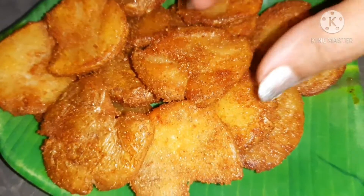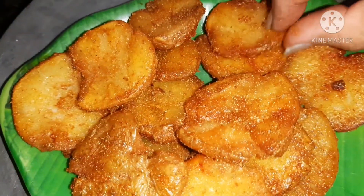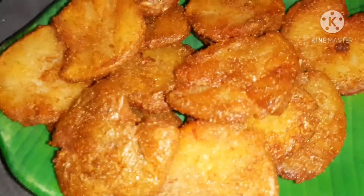Our aloo tuk is ready. You can serve it with paratha, curry, khichdi, or chapati. You can enjoy it with anything, or even as it is. Please do try it!